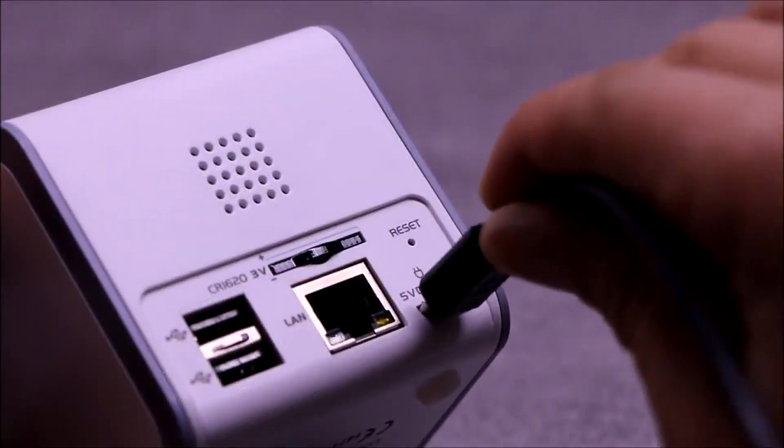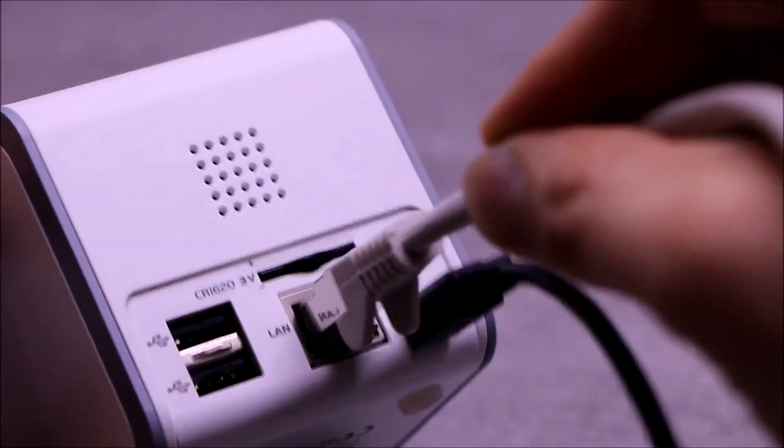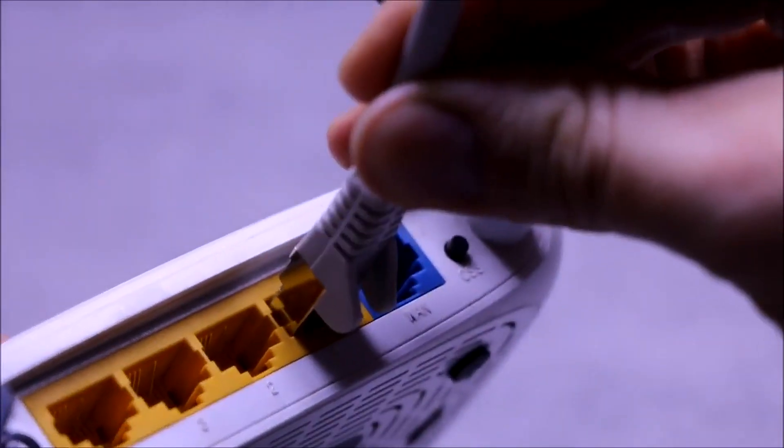First, the power cord and LAN cable are connected to the controller, and then the controller is connected to the router. After powering up, the controller signals obtaining the IP address.